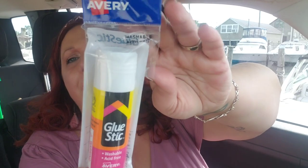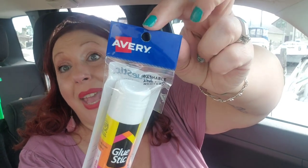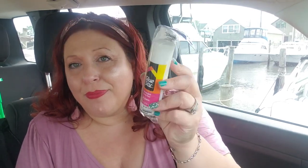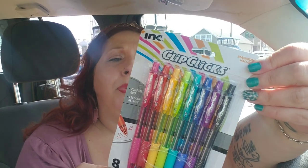I love these giant glue sticks — they're my favorite kind. I picked up this Avery brand one, which is a great deal — it's a 1.27 ounce washable glue stick. I really like the fat ones better than the skinny ones. Avery glue sticks don't dry out and whenever I see them I pick them up. I also picked up several of these Clip Click retractable ballpoint pens, which come in really cool ink colors.